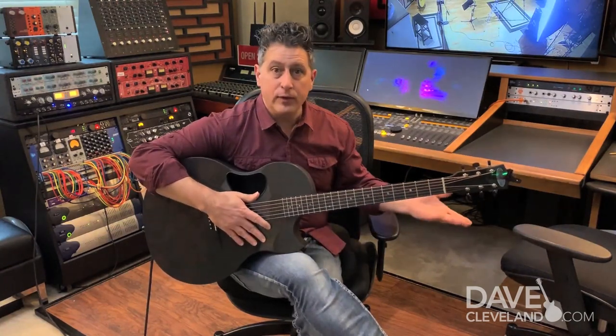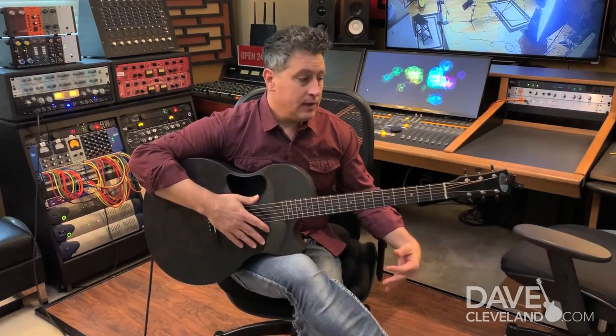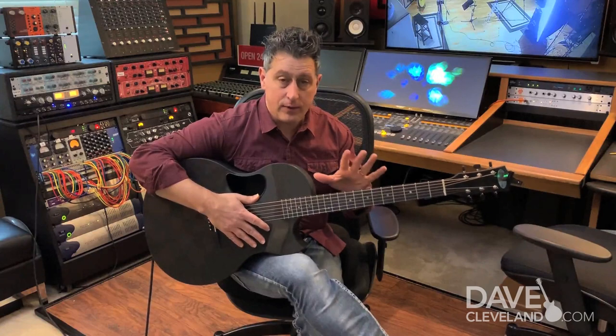It's really rich sounding, it's really punchy sounding. So I think if you travel at all, then you have to consider the McPherson sable carbon fiber guitar. You have to.